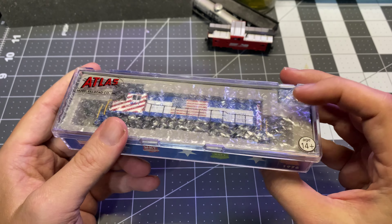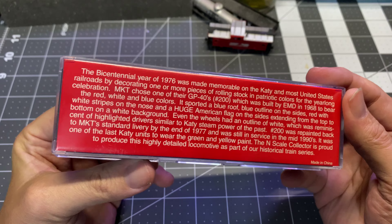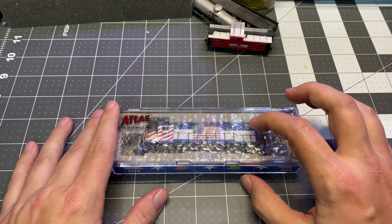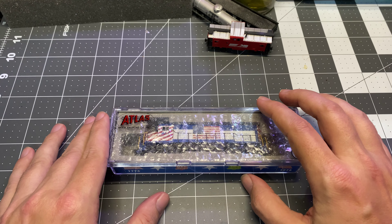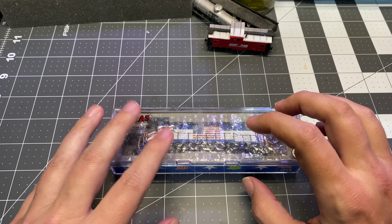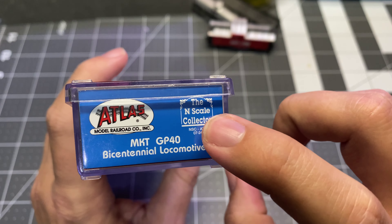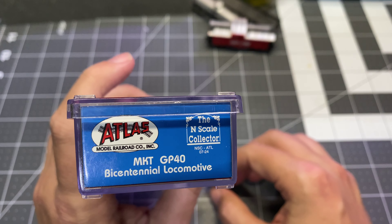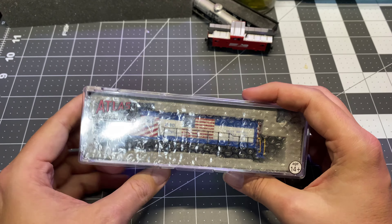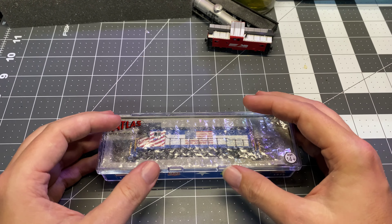It looks like retail packaging to me — looks like the real deal, like it came from Atlas like this. While I am pretty sure that the base unit came from Atlas, I'll bet it came as an undecorated unit and this was done custom by a third-party group. I was able to find a little bit of info about N-Scale Collector, which isn't even the name of the website anymore — now I think it's the N-Scale Enthusiast, and I think this is an outfit out of Louisville, Kentucky. That's about all I know.